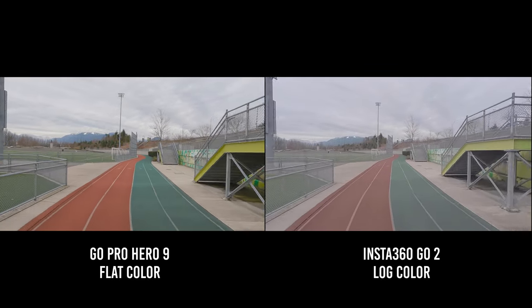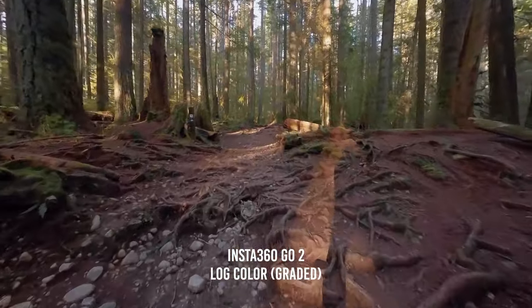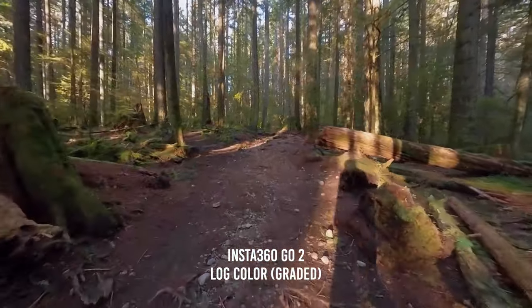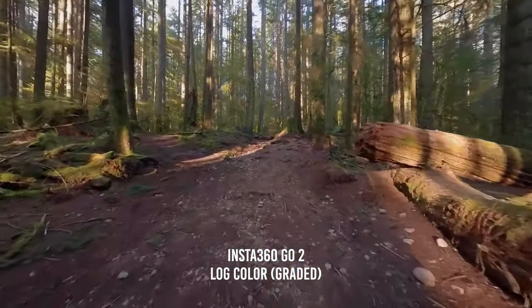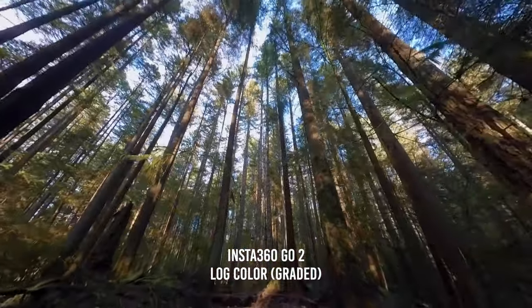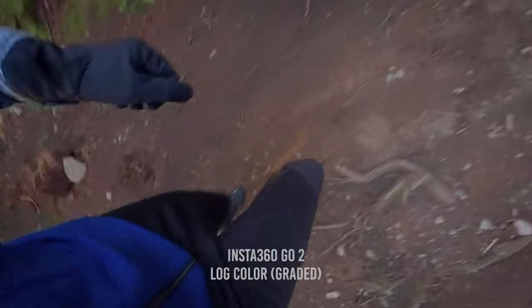I then took it out on the trails to see how it performs under lower light conditions, using default automatic exposure settings. Something I learned early on with GoPros is that stabilization on these little action cameras relies heavily on having a fast shutter speed. When filming in lower light, the camera is forced to use a slower shutter speed to expose the image for longer, and that's why stabilization becomes such a problem.